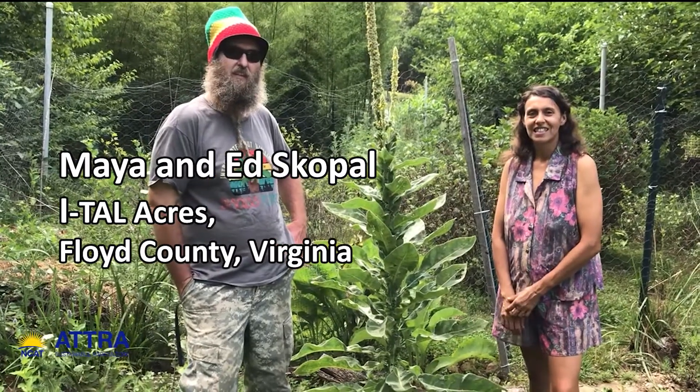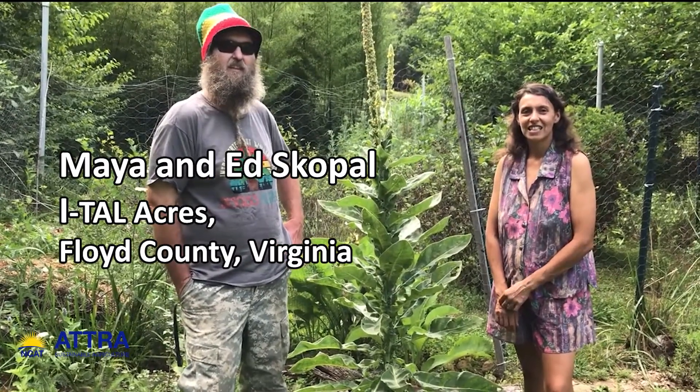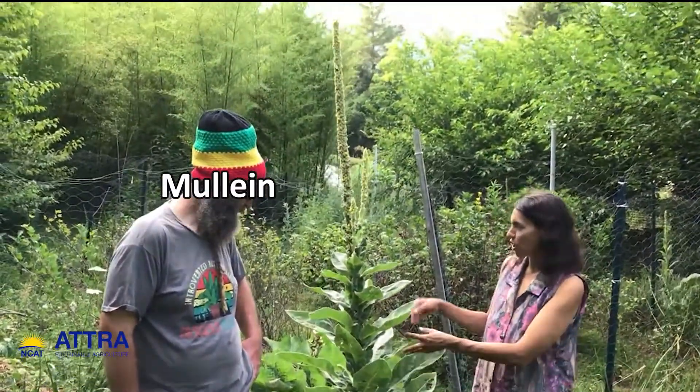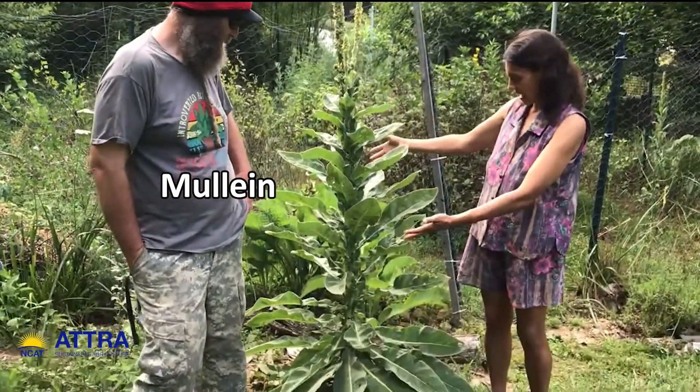Hi, and here we are back again with Maya and Ed Skopel of ITAL Acres. We're here with a mullein plant today and we wanted to show its beauty, its elegance,